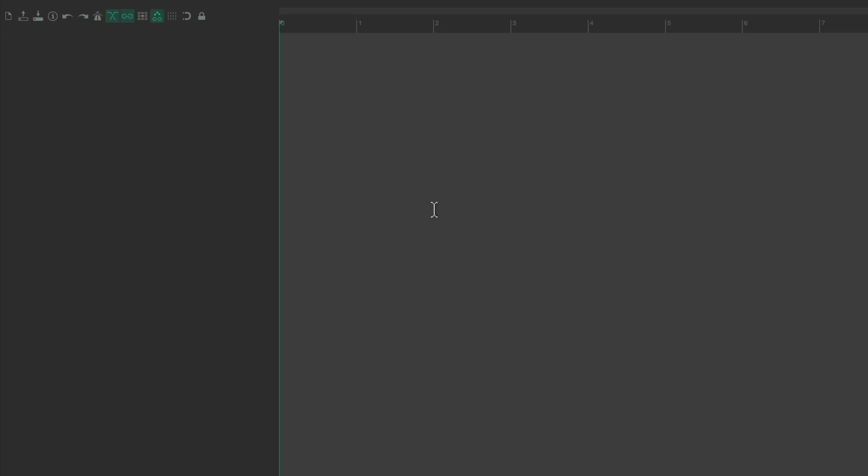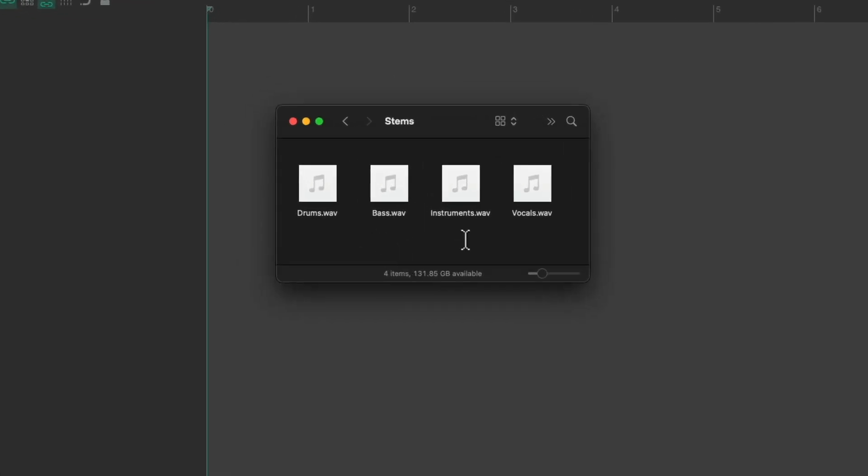I'm starting off with a new project and I want to import some stems into it. Let me go to my hard drive — here are the stems I want to import: some drums, bass, instruments, and vocals.